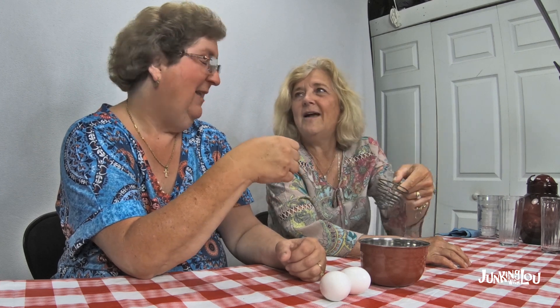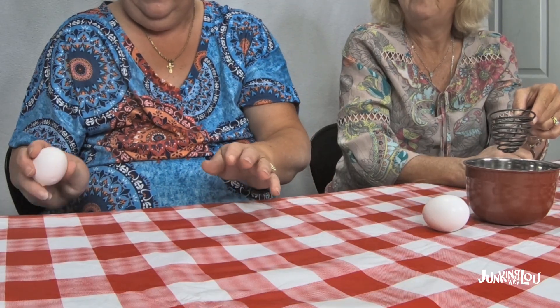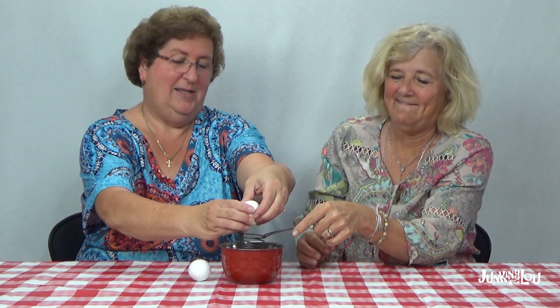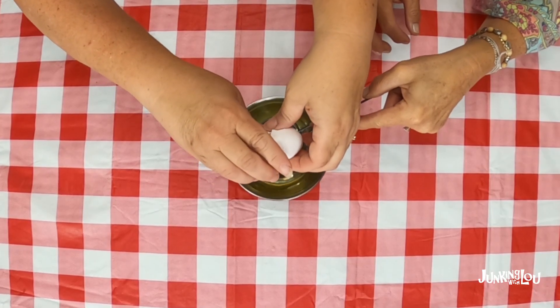I'll hold it and you crack it — I think this is a two-person job. Although Nana probably didn't need two people, but we don't really know what we're doing, so we're going to give it a try. Okay, let me crack the egg. Here we go. Now let's see if it actually works without breaking the yolk. Oh wow, that really did separate!